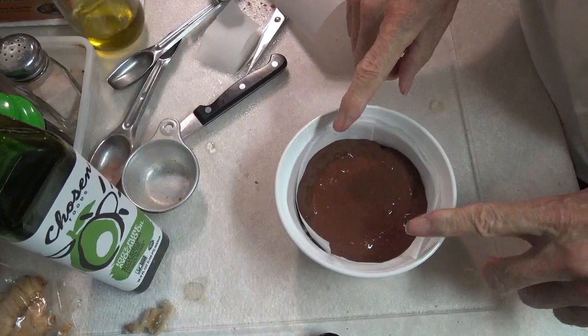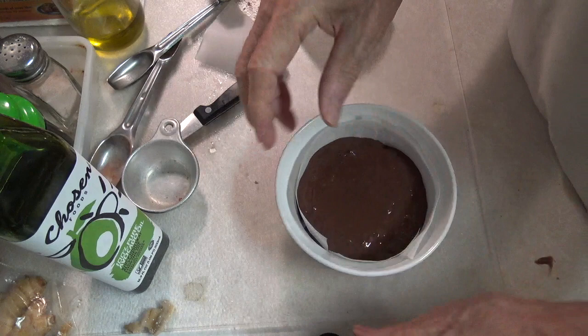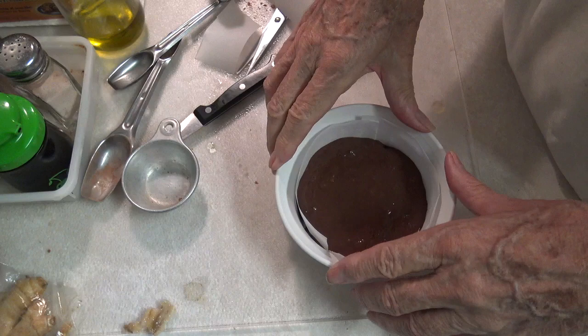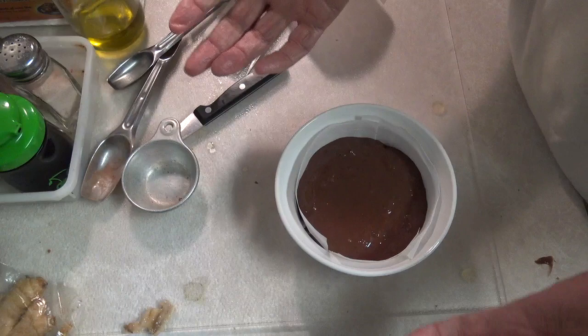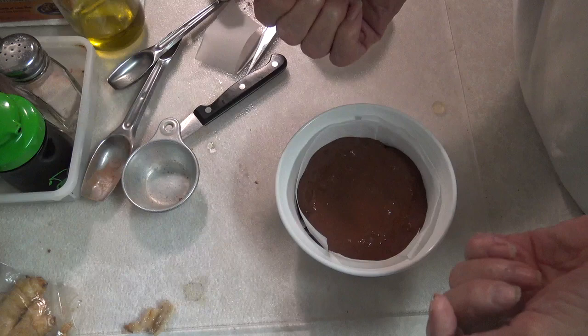Now I'm going to do this in a microwave and I'm going to cook it for three minutes. Some microwaves are different in power, so you will have to figure out how to cook it in yours. And if you want to cook it in a regular oven, you will have to experiment with that. I would guess it's probably like most any other cake, probably at about 350 degrees Fahrenheit, maybe for about 20 minutes. But I'm going to do it in a microwave because I can do it in three minutes.